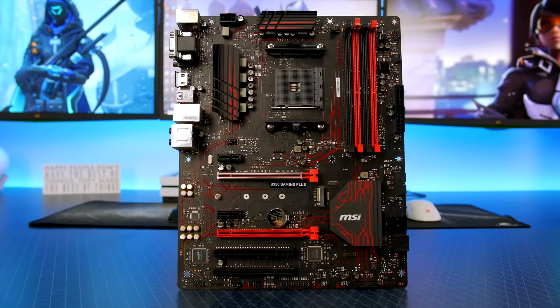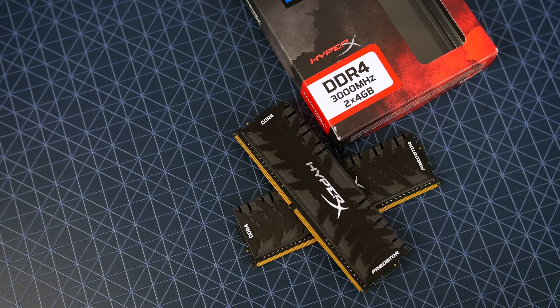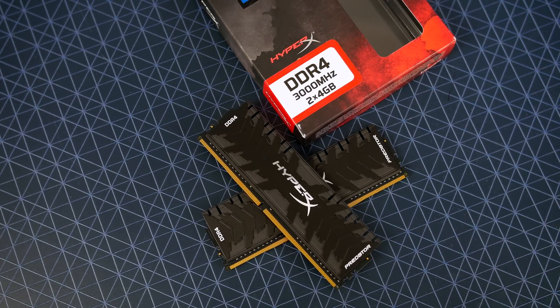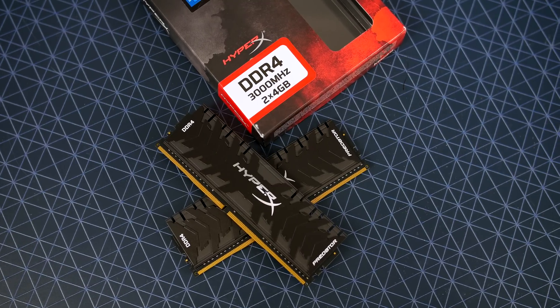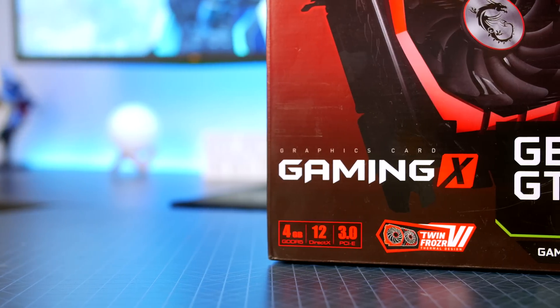We all know that Ryzen likes fast RAM, so I have opted to pick up 8GB of HyperX Predator. This RAM should definitely get the job done for us and honestly, I am a fan of the looks here.